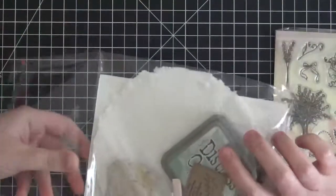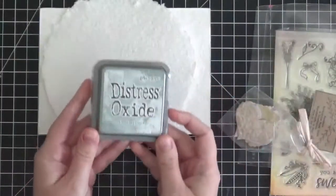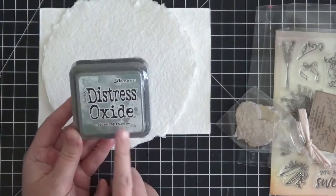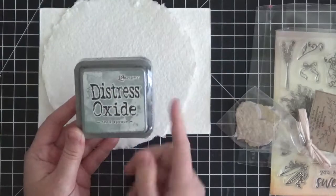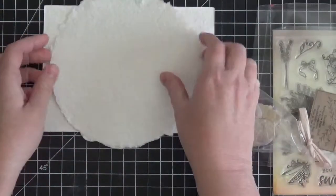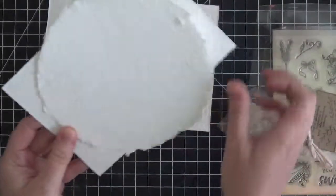In here we have — this looks really cool — a distress oxide ink. As you know I use these all the time, they are the rage right now and they are so worth all the hype they're getting. They're absolutely fabulous. This one is Iced Spruce distress oxide ink.